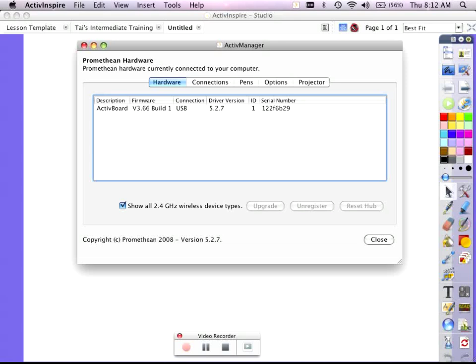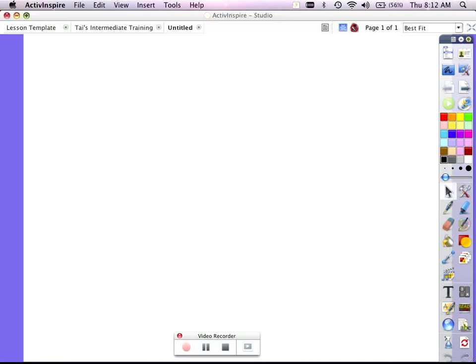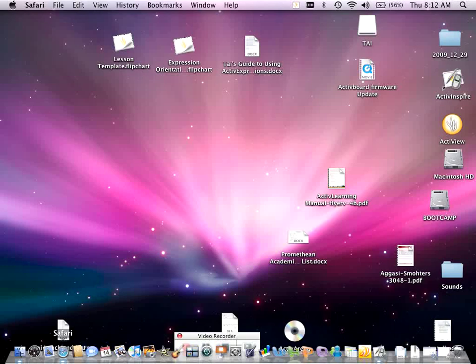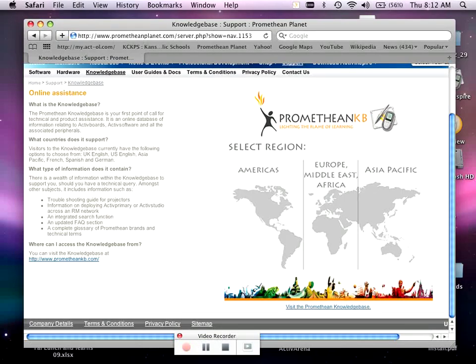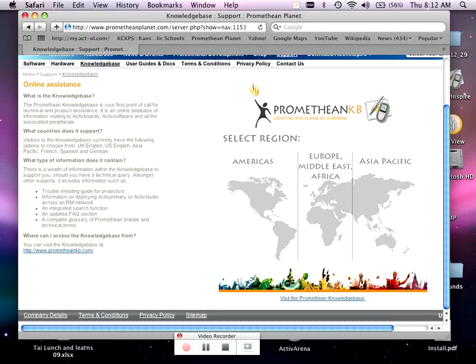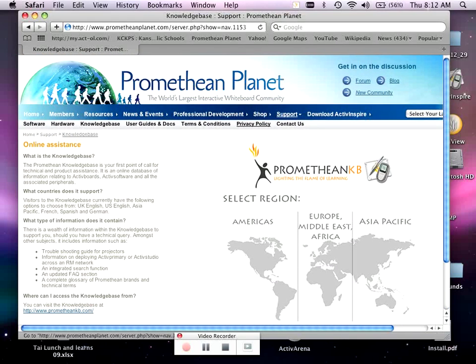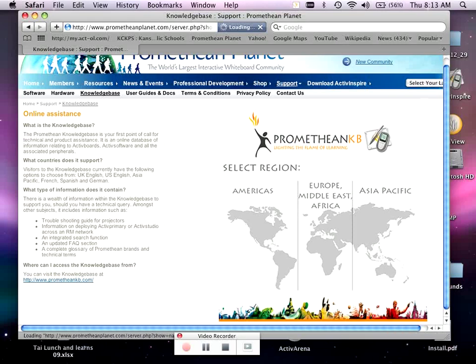I'm going to need to update this board, and there are actually two different ways to do it. I will need to upgrade to 3.76 first, and I've already logged into Promethean Planet. You'll need to go to the website, select Support, and then the Knowledge Base, which is already done.